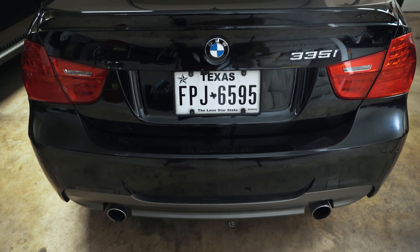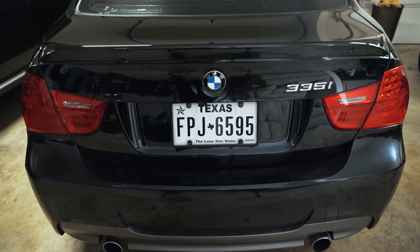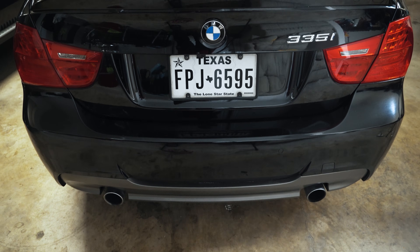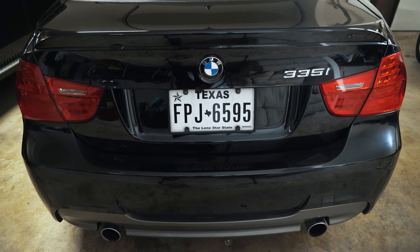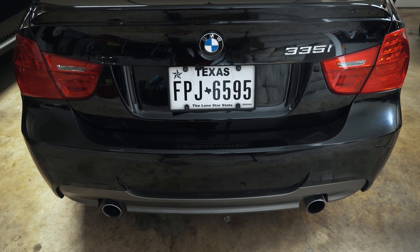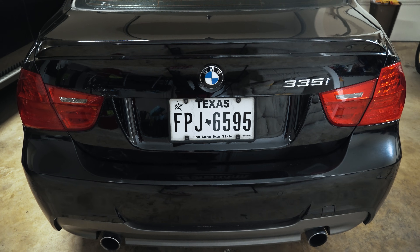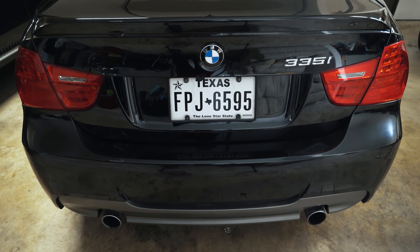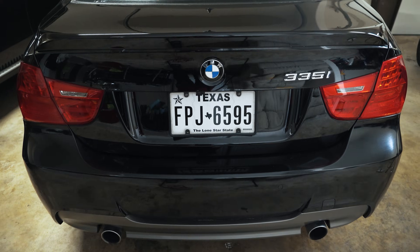If you don't have a 335i, 135i, etc. and you don't find this video very helpful, check the description for my original video — it goes into great detail explaining how to change your battery type from AGM to lead acid and how to change the amp hour rating. Hopefully you found this video useful or entertaining. If this is the first video of mine you're catching, consider subscribing — I do upload regularly. Thanks for watching.